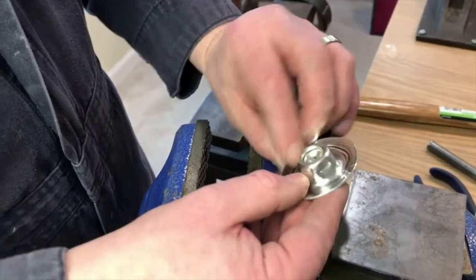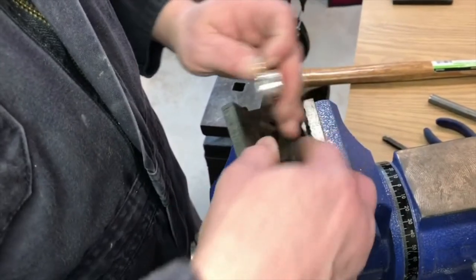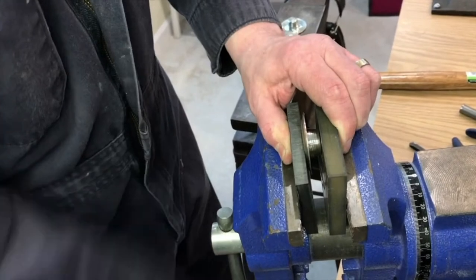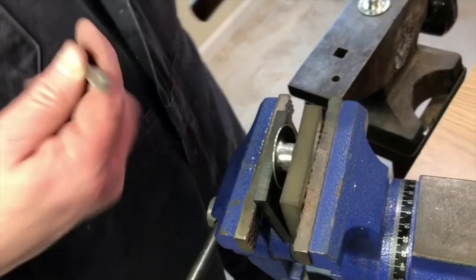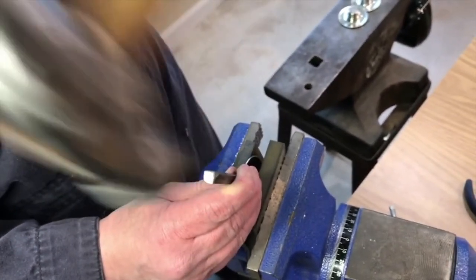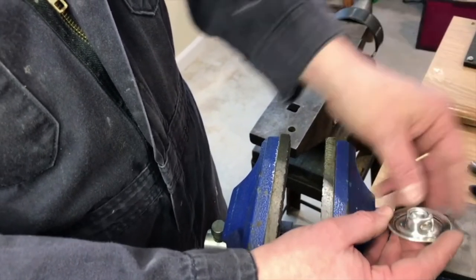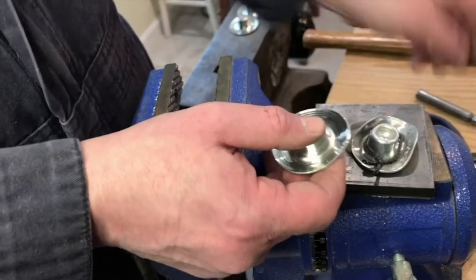So we've got one side there, and you want to keep track of where it is — you don't want them exactly opposite each other; they sort of converge into a point. Set that up again. Setting up the chasing tool, you want to kind of remember what you did before so it's kind of even. You can see here they're not exactly opposite of each other, but sort of converging a little bit. So we have the two sides of it.